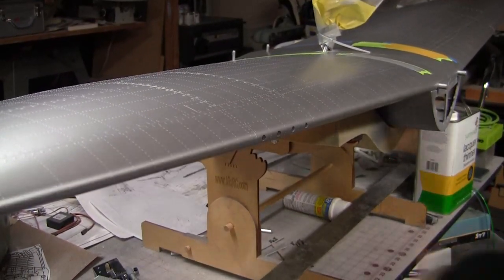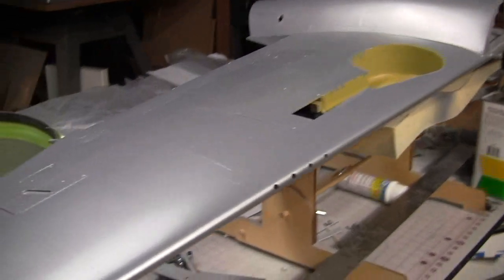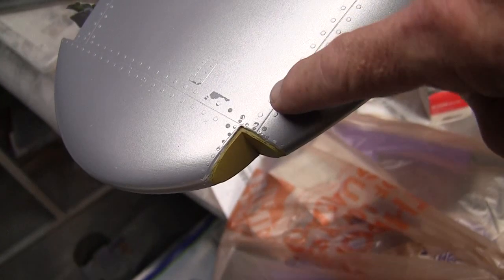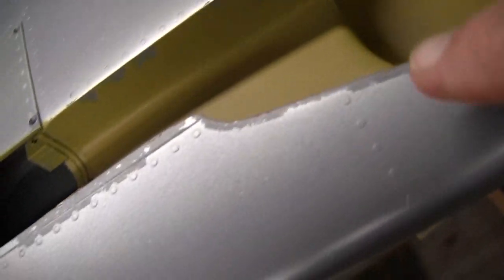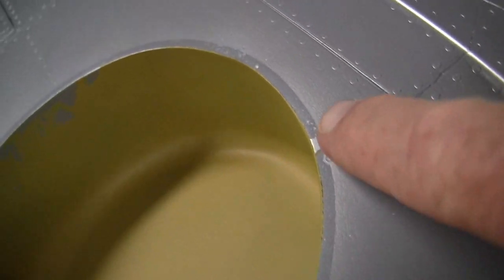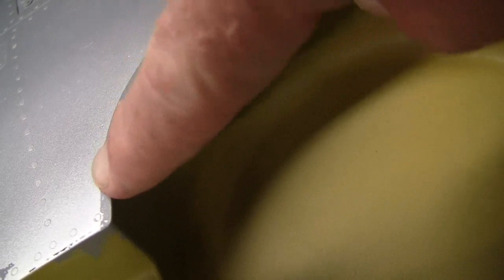I had used some 3M fine line tape, and you can see where it pulled up some of the silver paint. This only happened on the bottom side — did not happen on the top. Something else that got painted in the same process: I painted zinc chromate in the wheel wells, and you can see again the fine line tape all the way around the perimeter pulled up the silver paint. Now here, what you see is intentional damage where I'm trying to show weathering — I was not trying to show weathering out here.